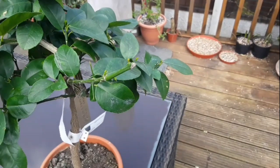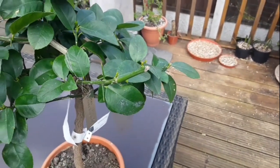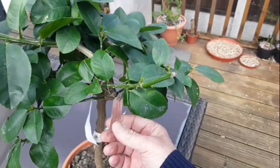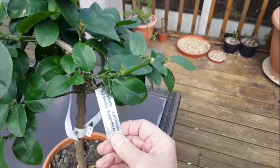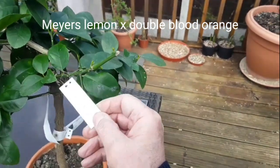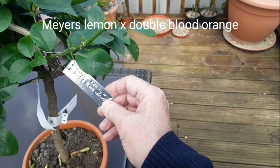Hello everyone, it's Brett here, Lionheart84, and I'm doing another update here for the Virginia fruit grower. This is the Maya Lemon x Double Blood Orange Cross — can't really read that in the reflection.